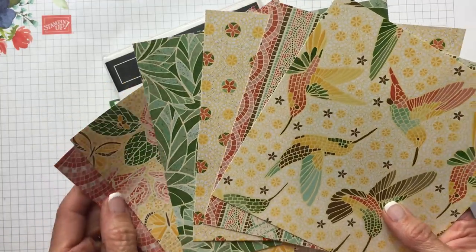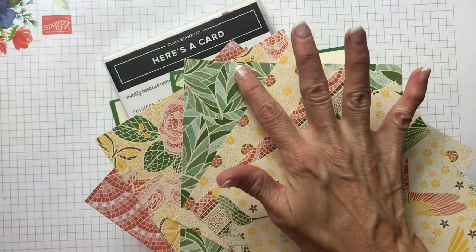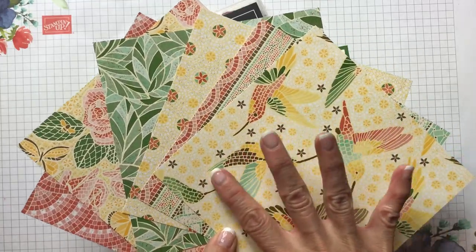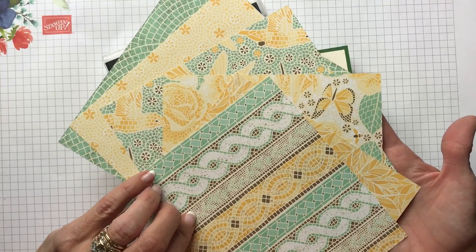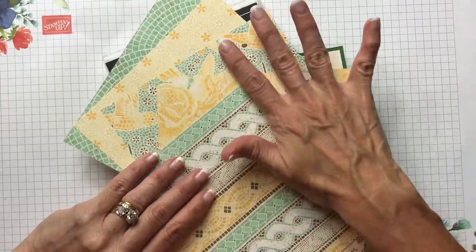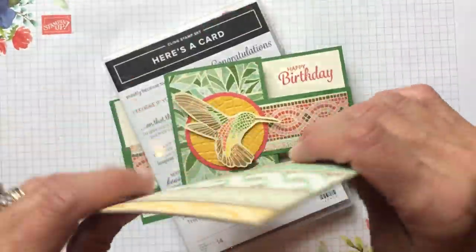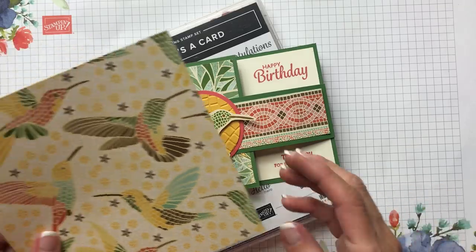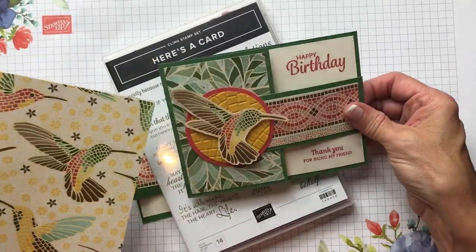You've got the leaves, and one side of the designer paper has a sheen on it, like a clear embossing over it, and the other side is just as beautiful with a mosaic pattern but it's a flat matte side. It is really, really pretty. On this one we're only doing two little stampings, but we're gonna let this hummingbird really show off his stuff.